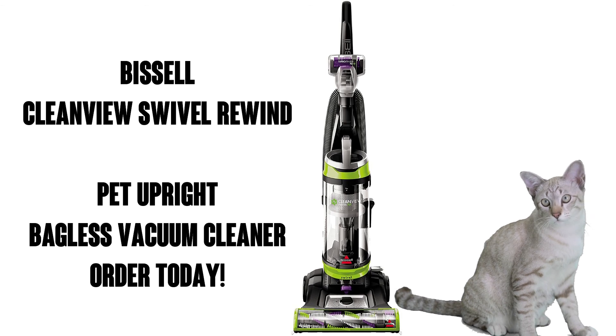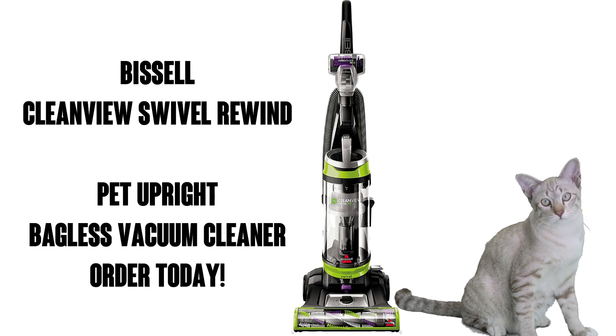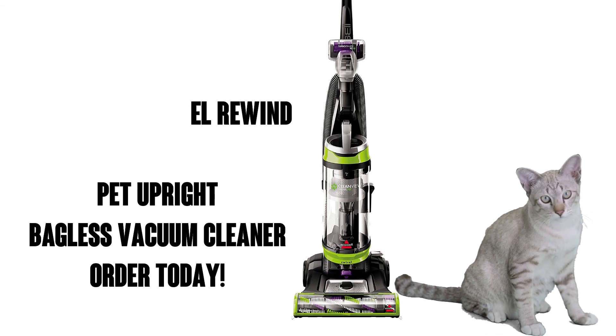Cats love it. Right, buddy? And you're going to love it too, so pick it up on Amazon Prime today and you get free shipping and free delivery.